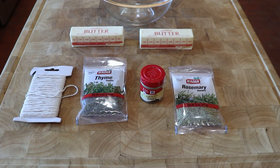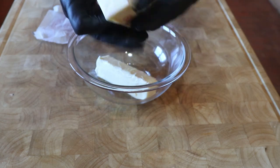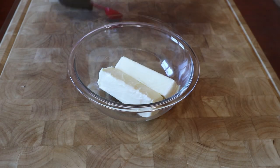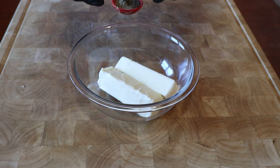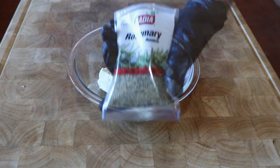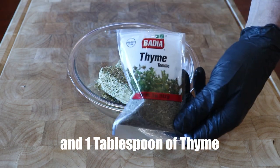Now it's time to prep the turkey. I borrowed this recipe from Gordon Ramsay and it is great at keeping a turkey moist. The secret is making a herb butter. You start with two sticks of unsalted butter, one tablespoon of sage, one tablespoon of rosemary, and one tablespoon of thyme.